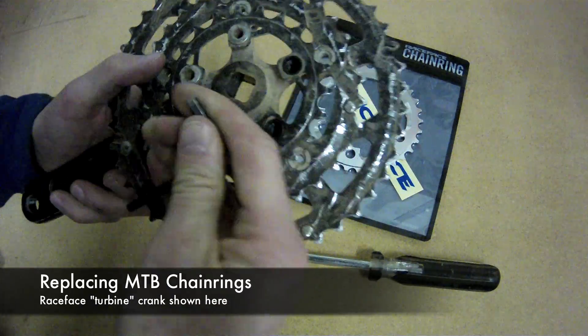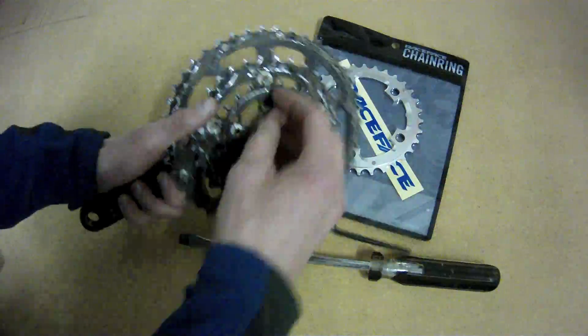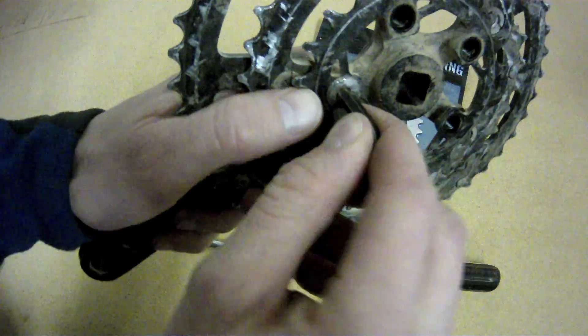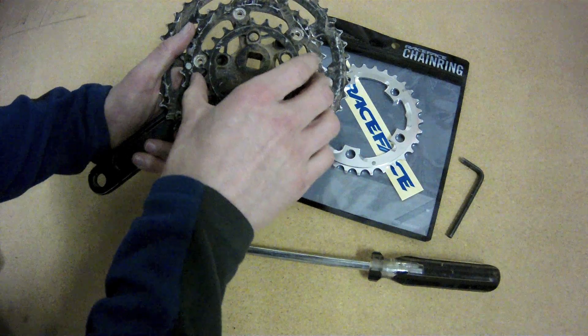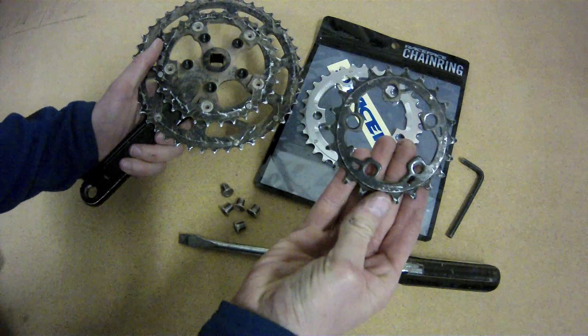You just undo each of the little chainring bolts with a 5mm Allen wrench. You just screw it out to the left, and then you can pop that right off. Set it to the side.